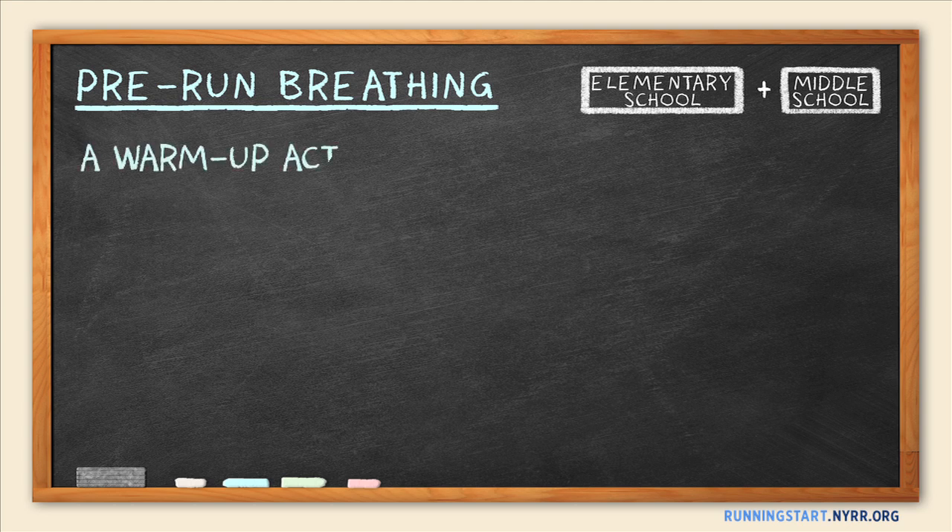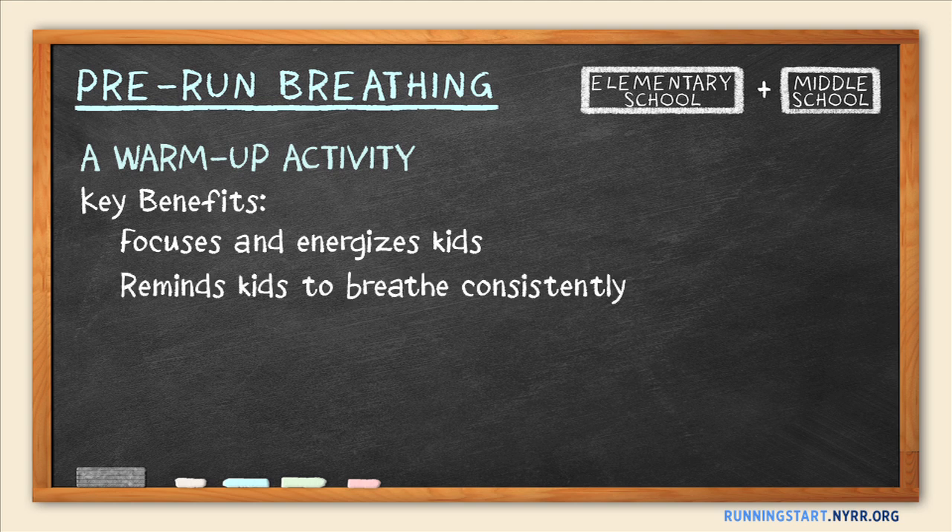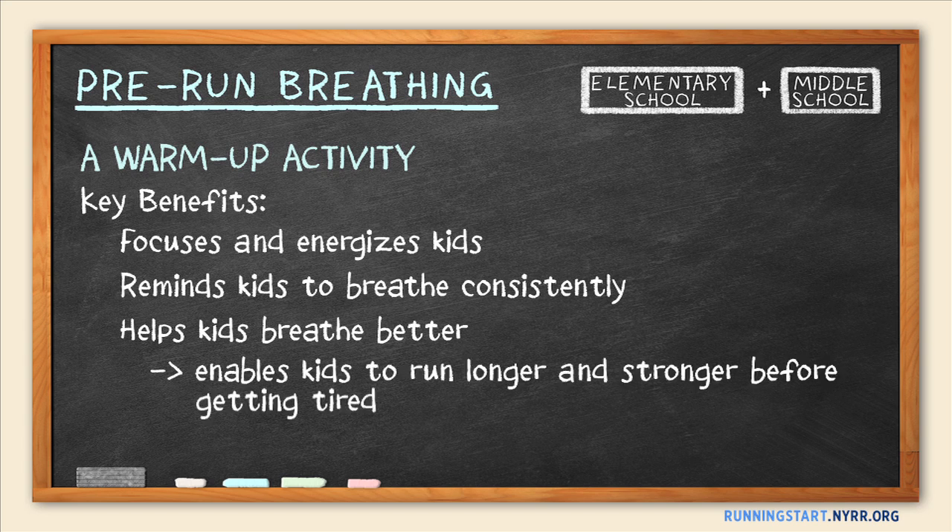Pre-run breathing is a warm-up activity that focuses and energizes kids in preparation for your running session. Many young athletes forget to breathe consistently while running, especially when running hard. This activity reminds them to breathe when they run. It also helps kids breathe better, which allows more oxygen to reach the blood and muscles. This enables kids to run longer and stronger before getting tired or winded. It also prevents side cramps.